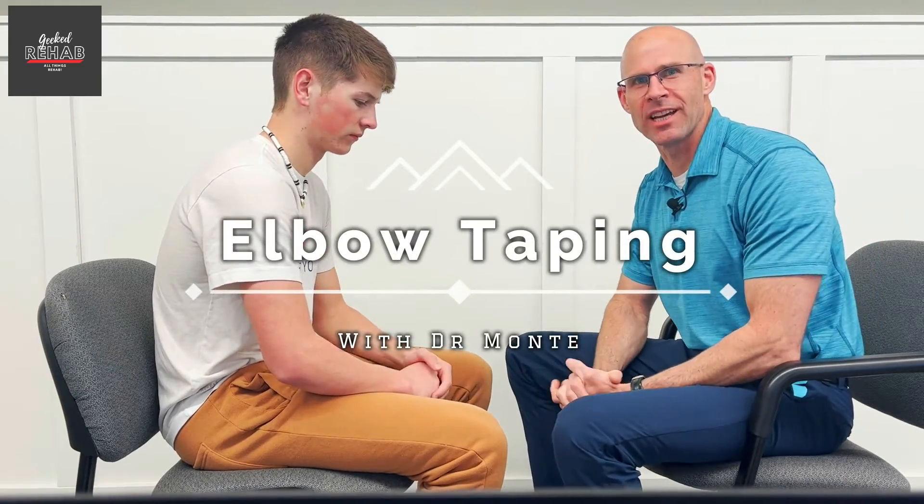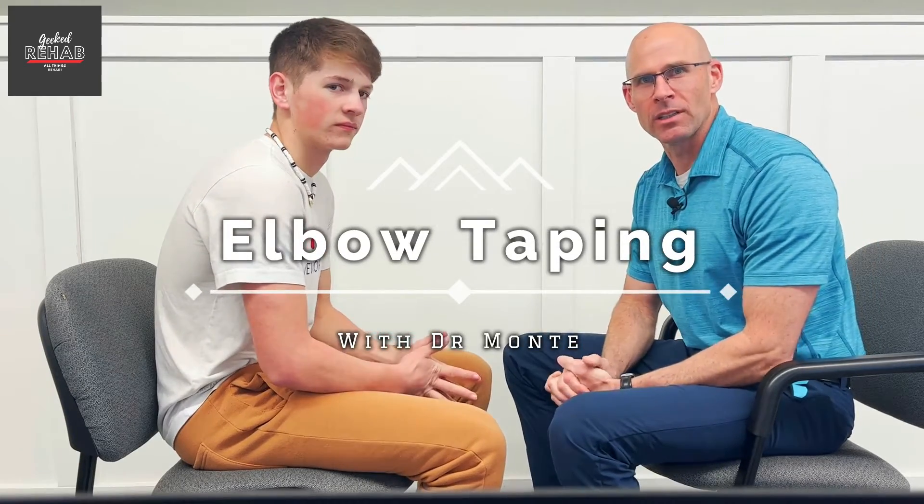Alright, welcome back. This is Dr. Monty with Geeked Rehab. We're in baseball season, and I want to go over taping for some elbow injuries, or to help prevent elbow injuries.